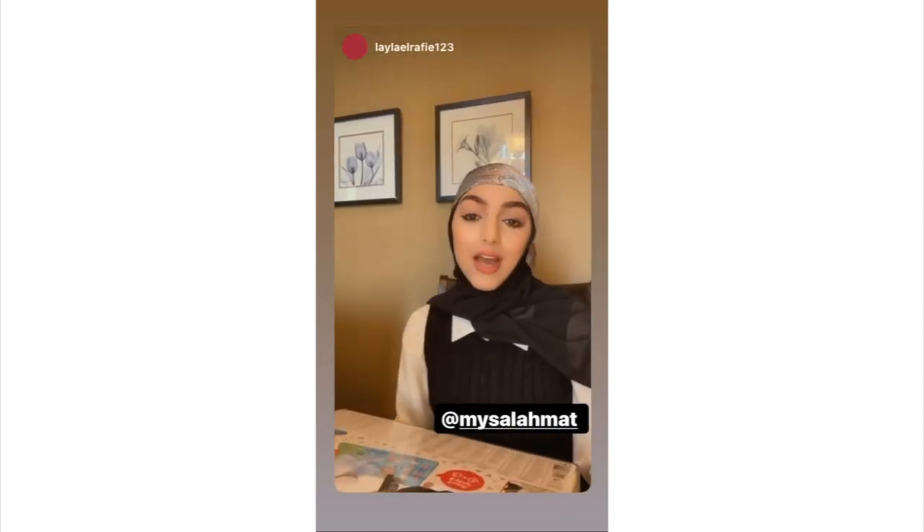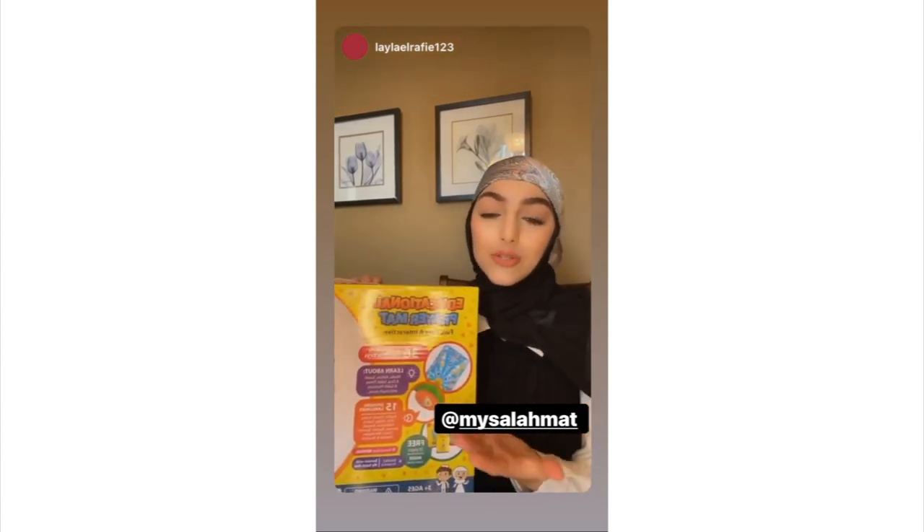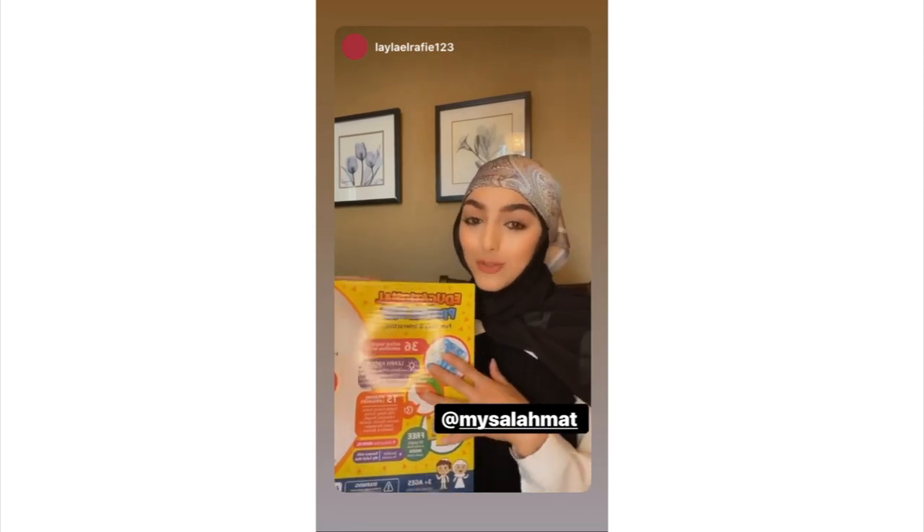This teaches children how to pray. It can teach you about wudu, salah, the number of rakats. It also has 15 different languages for those of you who are around the world.